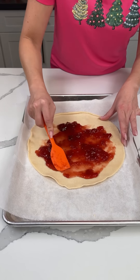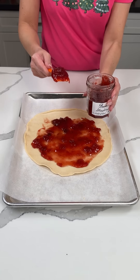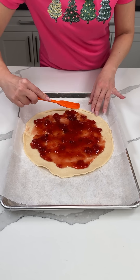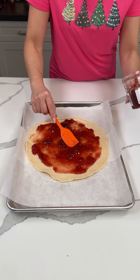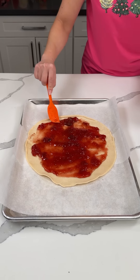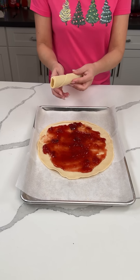We're making a delicious, easy treat — it's also going to be beautiful, as long as I do it right. Sometimes things don't turn out, but I have faith for this one. We're gonna use most of this jam. All right, that's great!